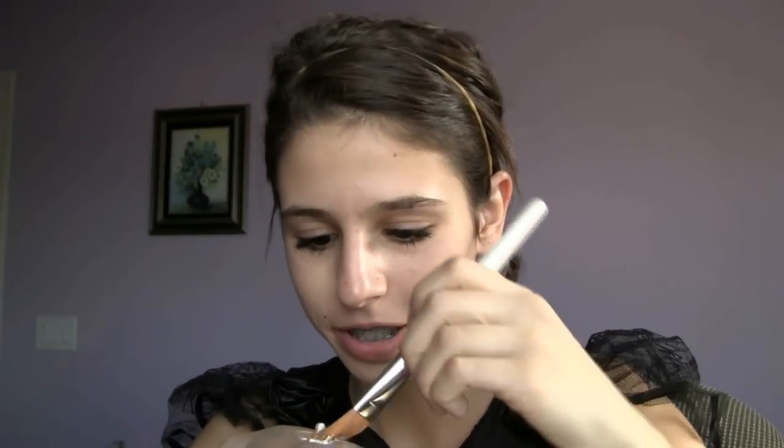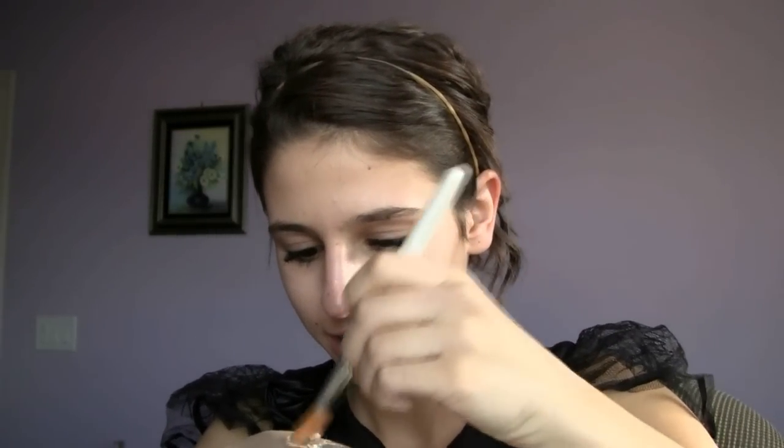First you probably just want to pull your hair back. So now I'm going to be taking my white cream makeup. And now I'm just going to take my foundation brush and blend those together. Then I'm going to take a sponge and kind of blend this all out.